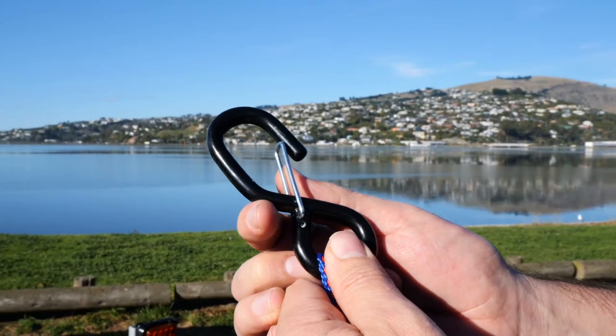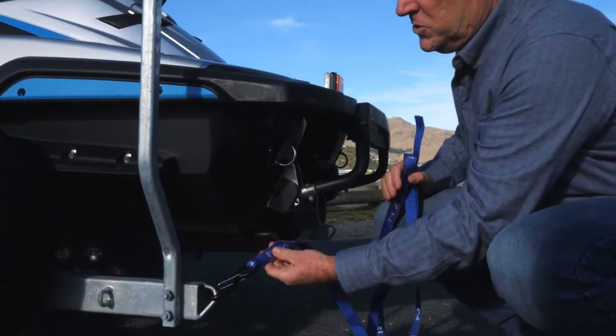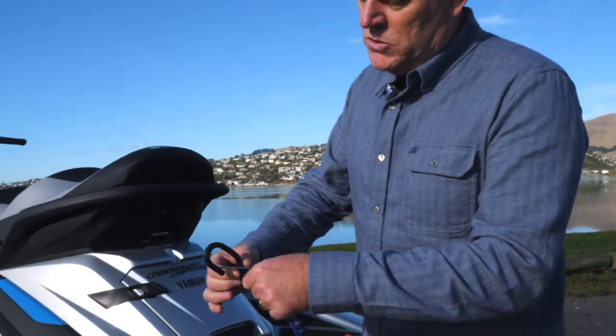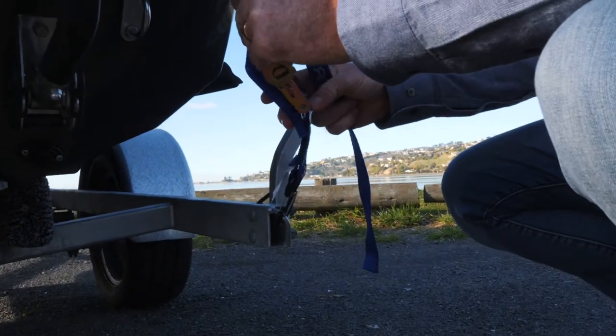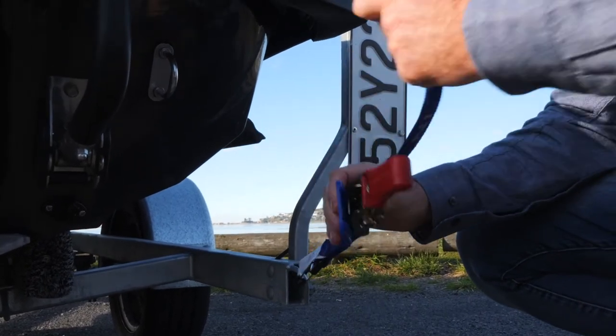With our tie downs, they come with safety clips, so when you put them on they don't undo themselves before the tension comes on. We also have what we call a floating spare hook, so you can feed that through — it can clip on here, the hook down here. And if your Jet Ski or watercraft is close, we've got a PVC protection pad which will protect it.